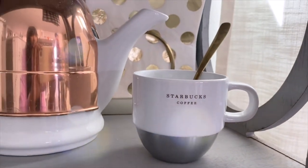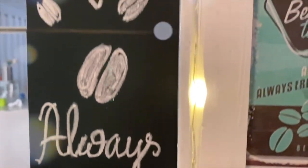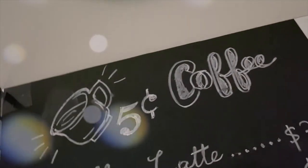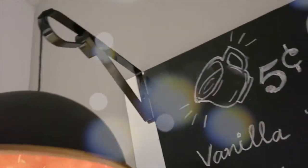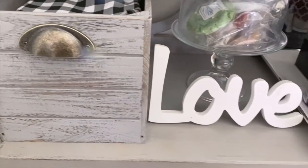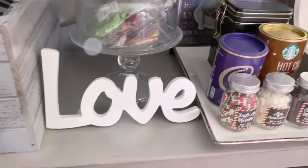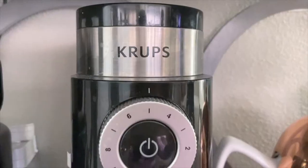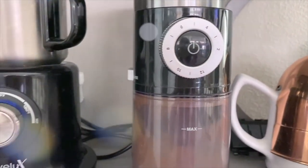Hello and welcome back to my channel. If you are new here, it's so nice to have you. I would like you to stick around, and if you like this video, please don't forget to hit the like button and share with your friends and family. In today's video I will be showing how I decorated our new coffee bar — without further ado, let's jump into the tutorial.